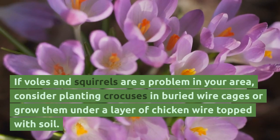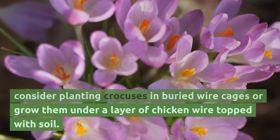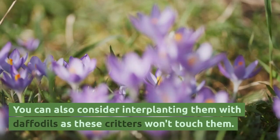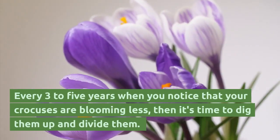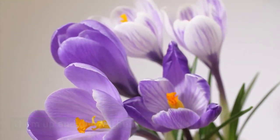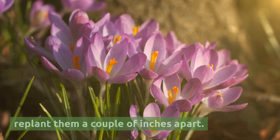If voles and squirrels are a problem in your area, consider planting crocuses in buried wire cages or grow them under a layer of chicken wire topped with soil. You can also consider interplanting them with daffodils, as these critters won't touch them. Every 3 to 5 years, when you notice that your crocuses are blooming less, it's time to dig them up and divide them. Remove any dead and diseased corms, then replant them a couple of inches apart.